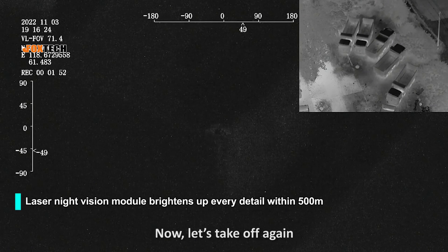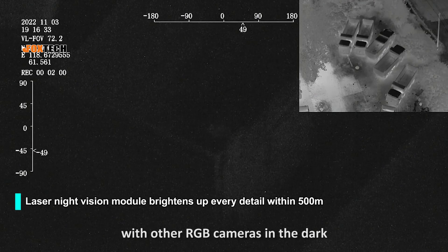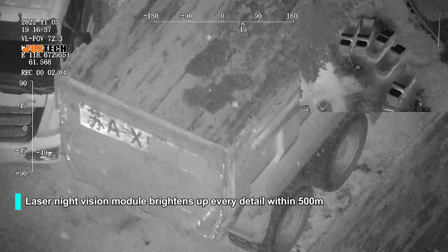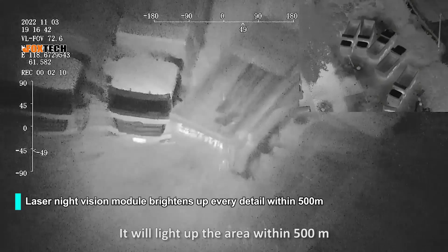Now let's take off again. When the laser night-vision mode is on, we can see from the software. Effects are similar to other RGB cameras in the dark. When you press the lamp button, it will be impressive — it will light up an area within 500 meters.